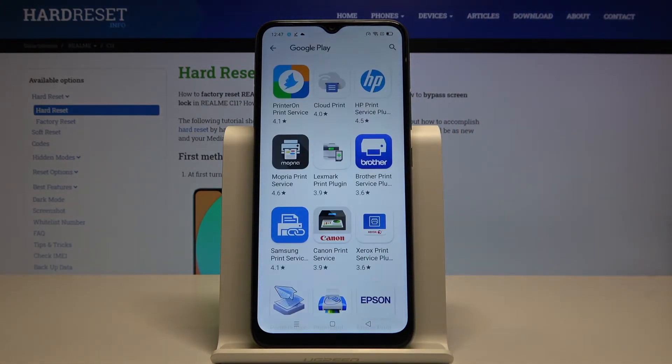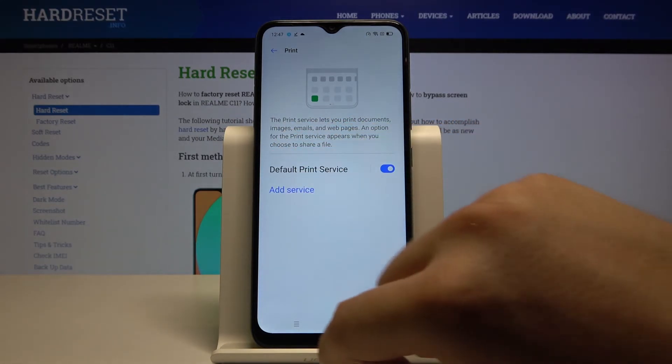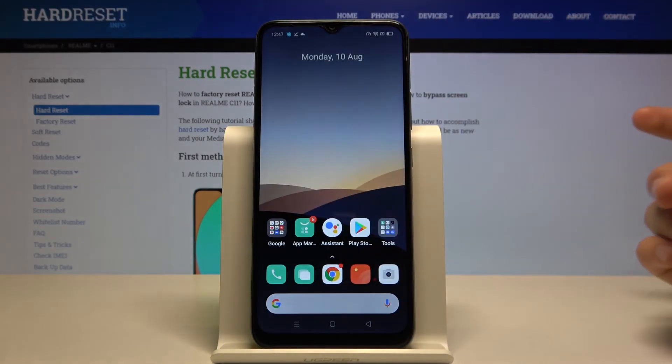For example, if you are using a Brother printer, you have to get the plugin, and then you will find the Brother Print Service. That's how you can connect a printer to your smartphone.